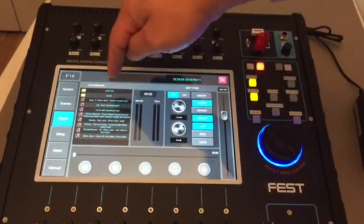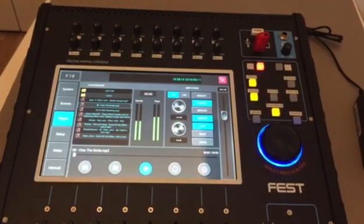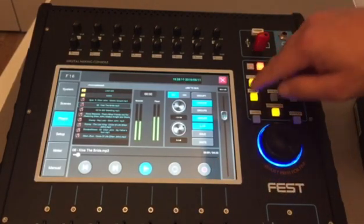Then to play, just tap the song and it starts playing. If we are recording, just tap the record button. If we want to solo the music, tap the solo button.